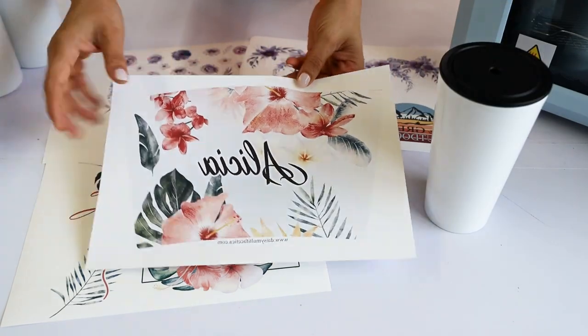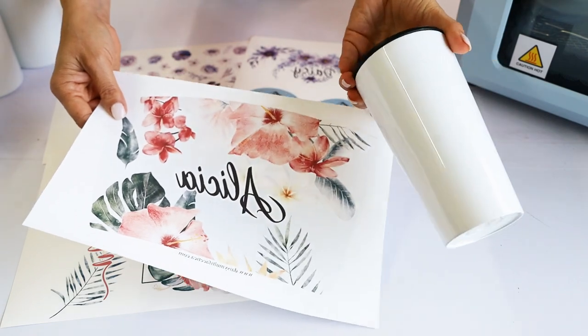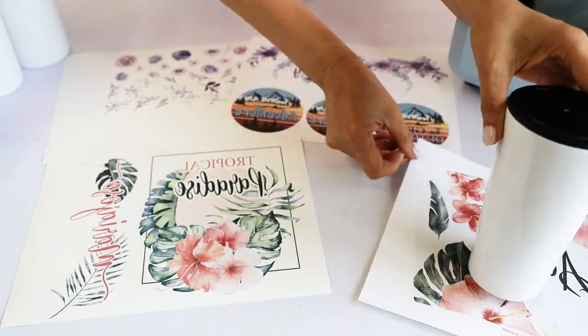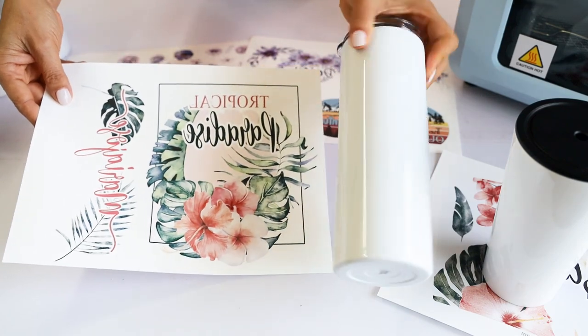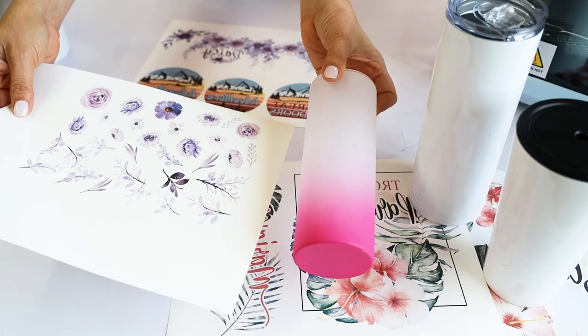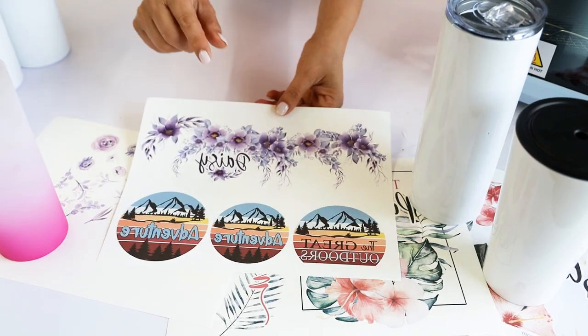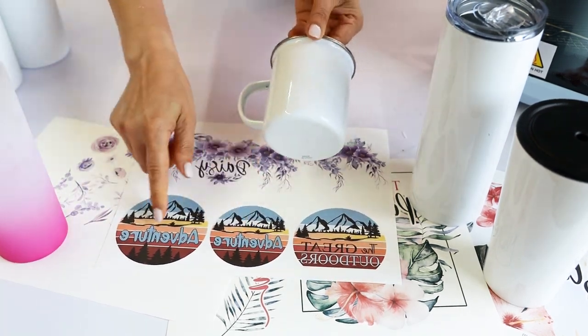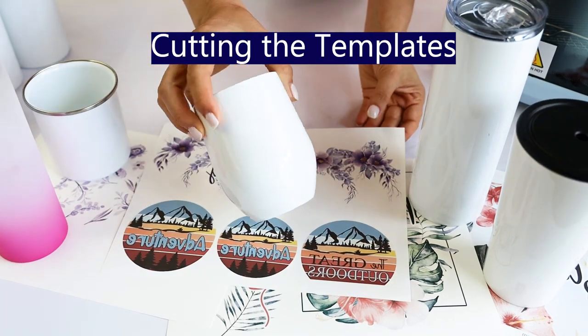Here are the sublimation printings that I'm going to be using for this tutorial. The two purple flower templates were downloaded from Creative Fabrica. The rest of the templates are from my blog. I'm going to link both in the video description down below. I'm going to go ahead and cut the templates.